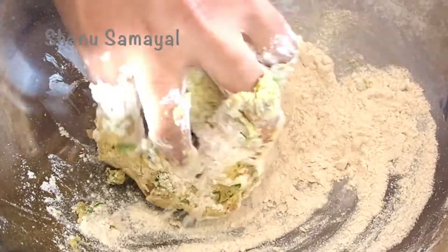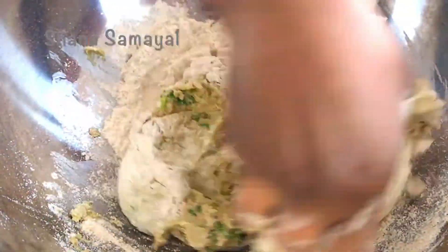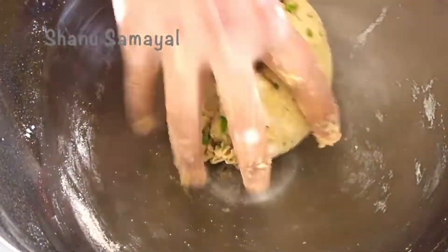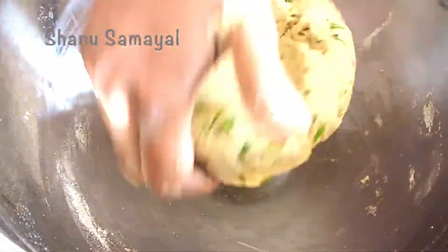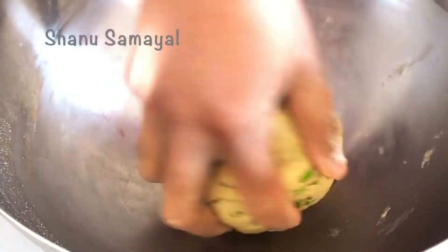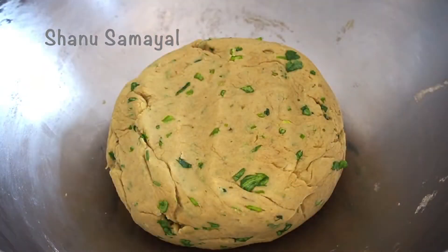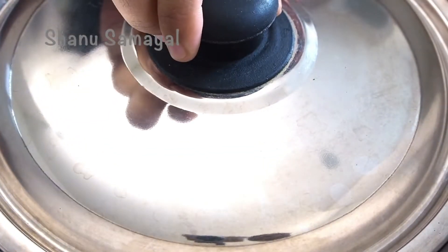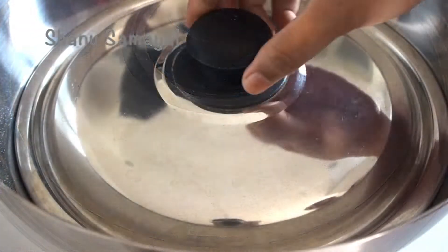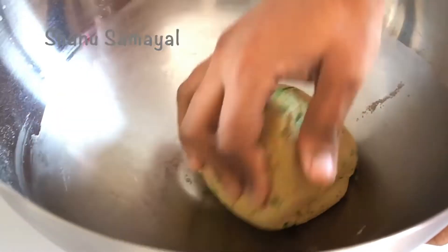We will add some water to make it smooth and soft. We will be careful while kneading the dough. Now the dough is ready. Let's work the dough until it is soft and smooth.